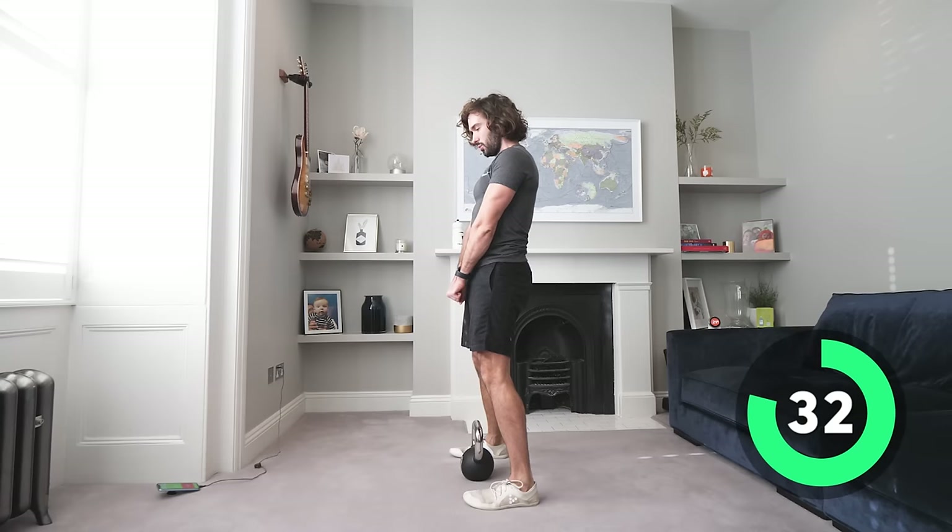Goblet squats, last set — let's go, down and up, slow and controlled. My heart rate is at 144 beats per minute, which is quite high considering we're just doing slow strength work. Come down for a 10-second hold — hold it, stay there, stay in that tension. Five, four, three, two — oh, that was a nasty little finisher! This is our last round, four more exercises then we're done.